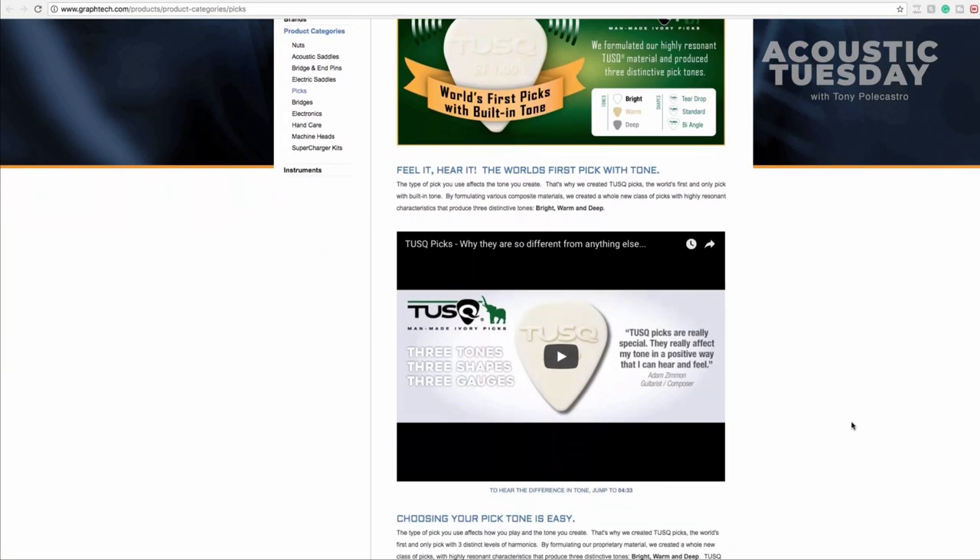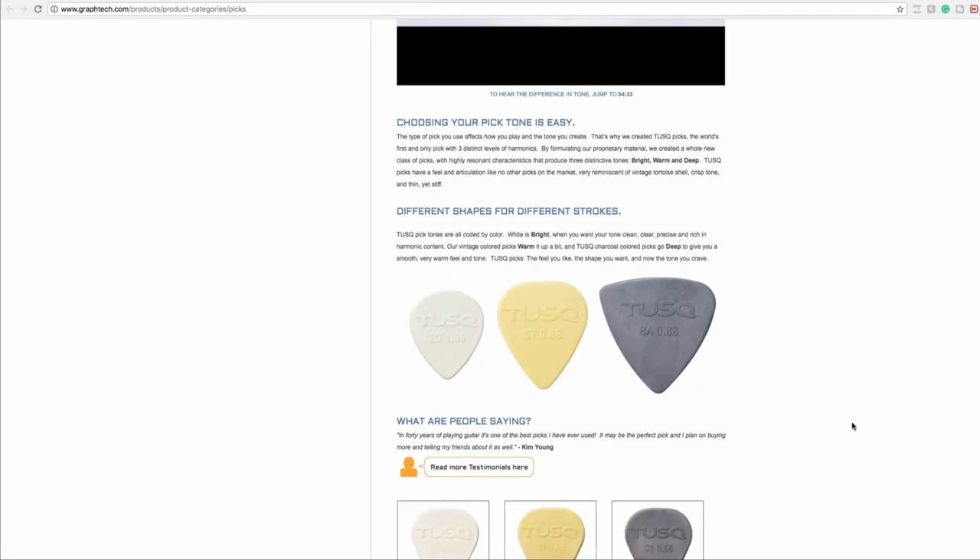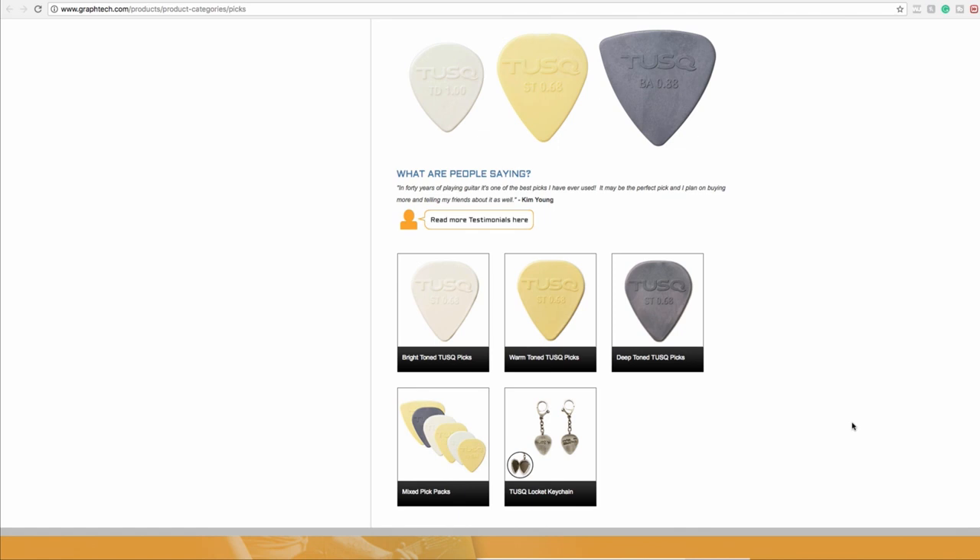Last week on Acoustic Tuesday, Andrew D, an Acoustic Tuesday viewer, sent me some tusk picks — man-made tusk picks from the folks at GrafTech. He sent variety packs with different sizes, kind of a jazz shape and also a standard shape. These picks come in white packaging. I was looking at the gauges after I opened them and thinking I don't know if I'm going to dig these because they're a lot thinner than what I'm used to.